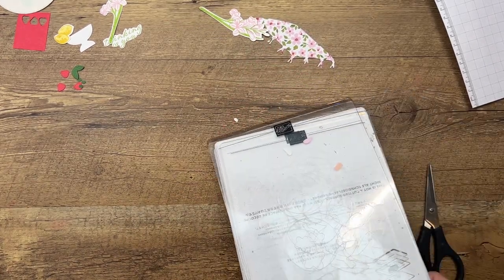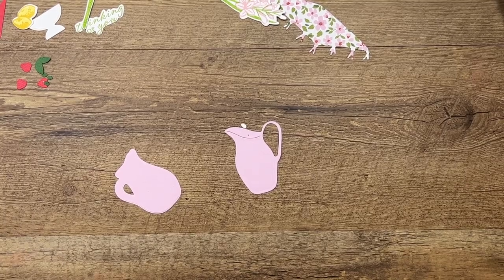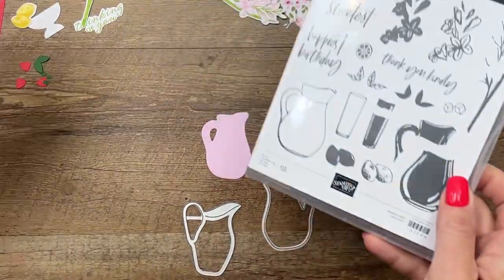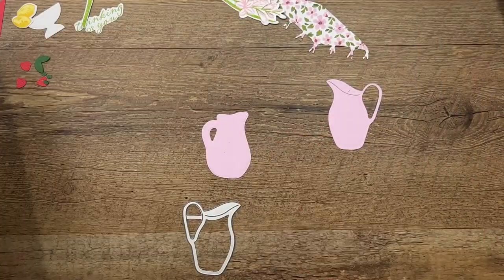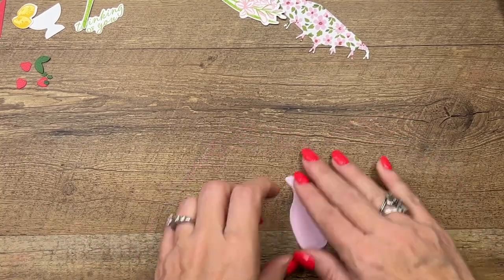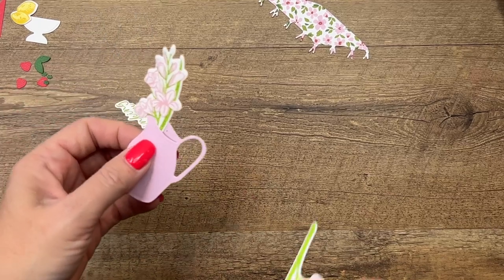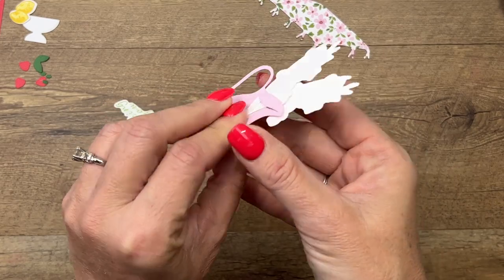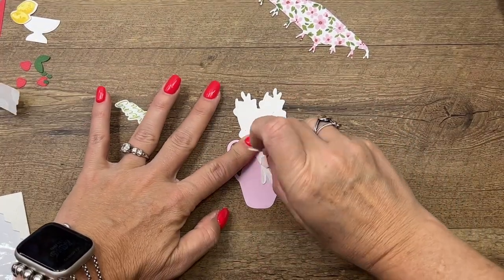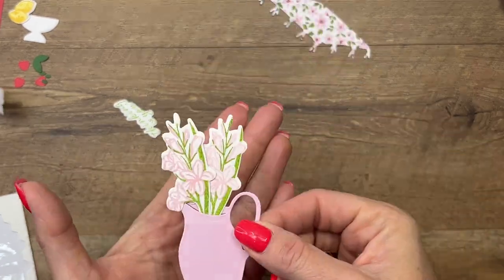Actually, I used the wrong die for that. This die set has two pictures. This one I used originally will totally work, but this fatter one is designed to cut out the image. What I wanted was this other more skinny picture because it actually gives you a place to slide your flowers in. Get your flowers and arrange them in your vase like that. I have a collection of pictures I use for decoration and also for flowers — I prefer to put flowers in a beautiful picture like this. See how I adhered those? Put the dimensionals on top so we can stick that down.